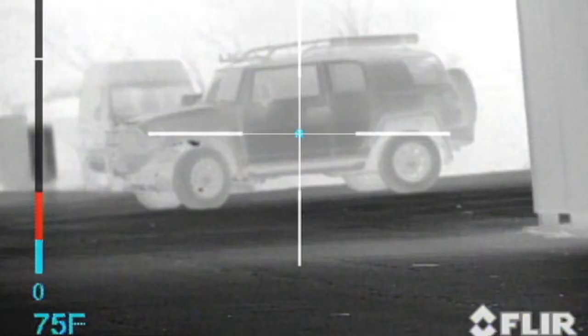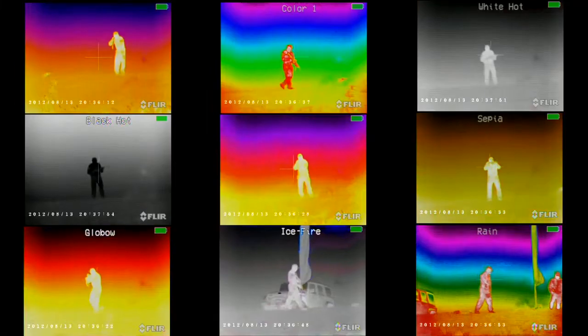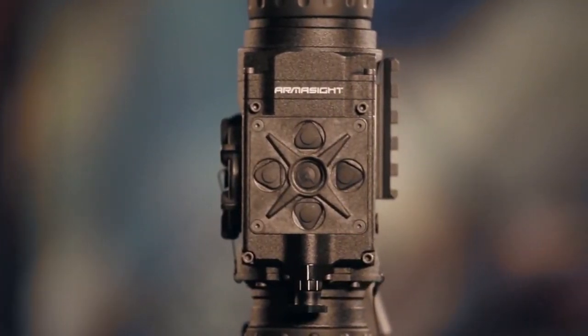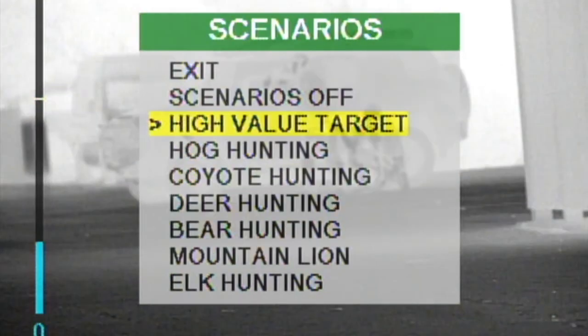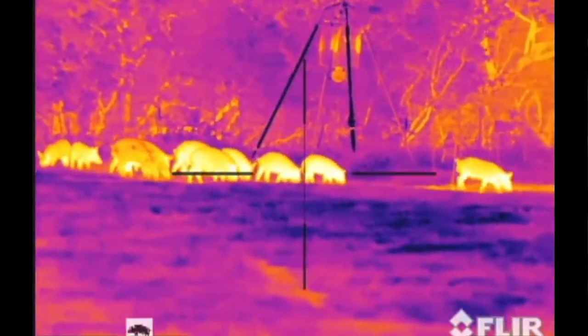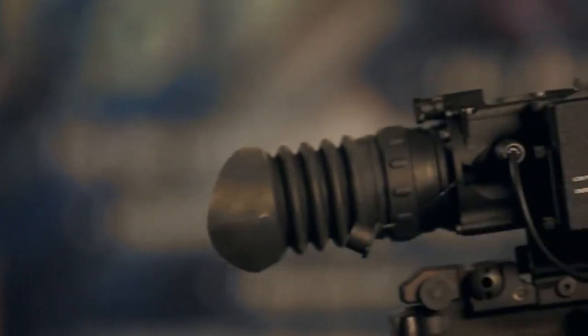Finally, there is the software that runs the whole system. Armisight employs the digital platform to the fullest. There is an e-zoom with an always-on-target reticle that automatically adjusts for magnification. There are also end-user selectable reticle patterns, polarity, and colorization modes. By using the drop-down menu, users can even select Armisight proprietary tactical or hunting scenarios and digital filters where algorithms will optimize the rifle scope for close quarters combat or for hunting hogs. There's even a wireless remote control and optional compact video recorder with playback capabilities.